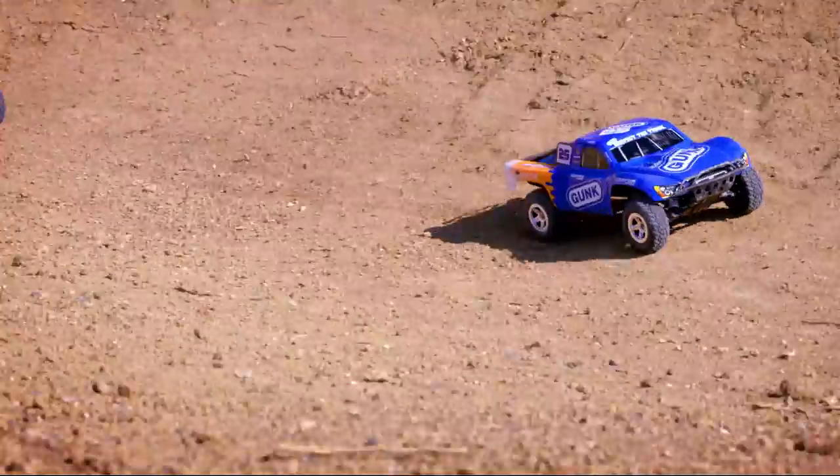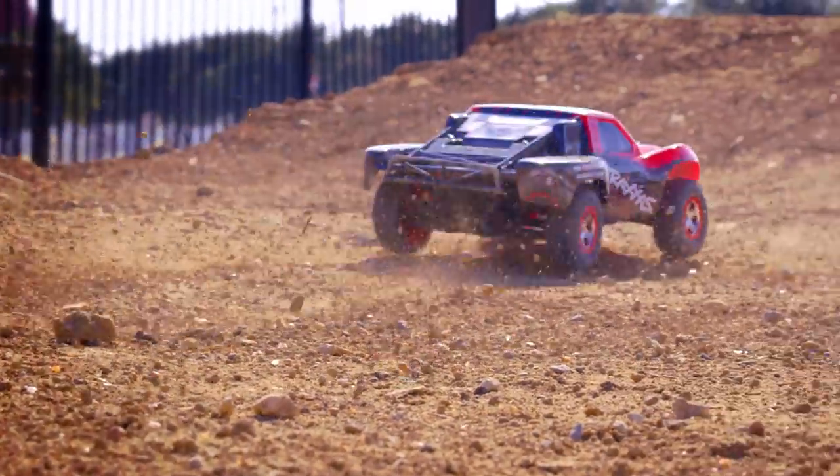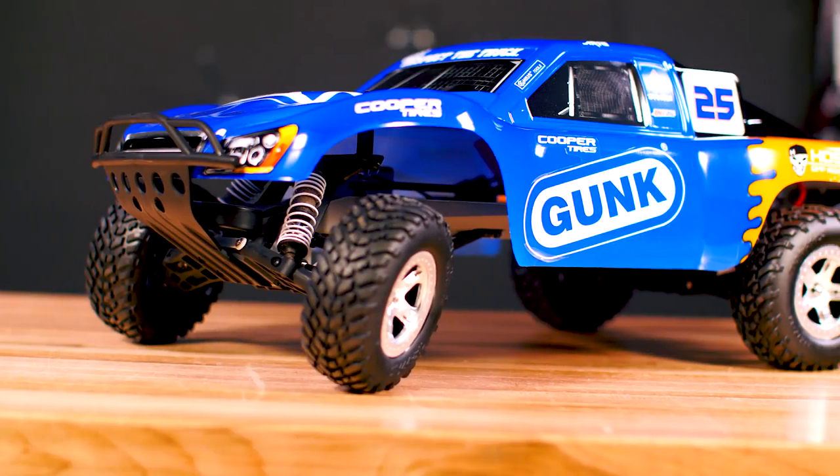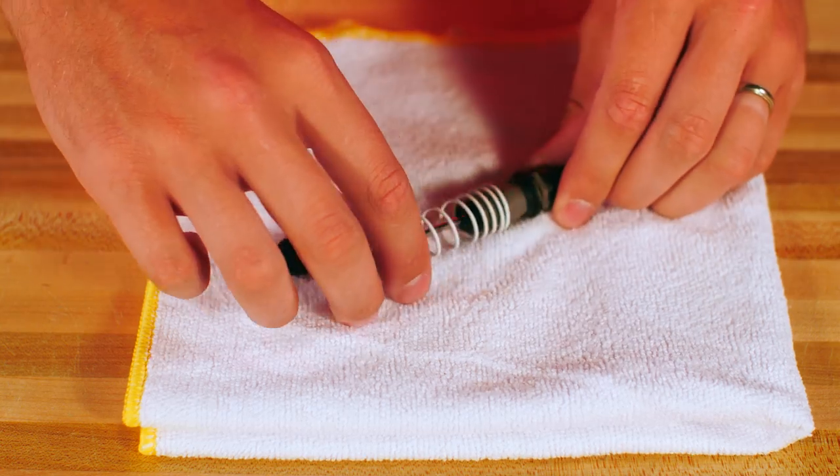Traxxas Ultra Shocks are designed for years of rugged dependable service, but certain parts can wear out over time. Check the shocks periodically for signs of wear. Leaking oil, caked on dirt, or a bent shaft are signs that the shock needs to be rebuilt.